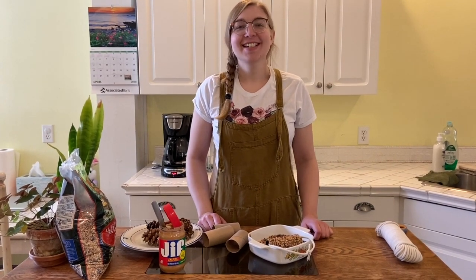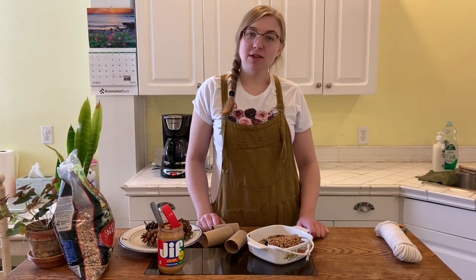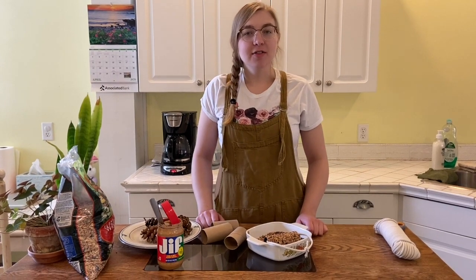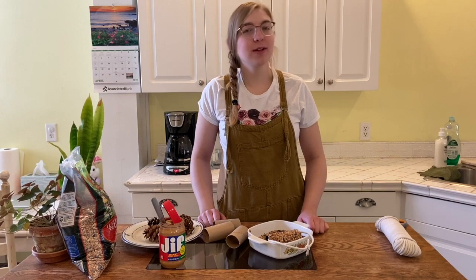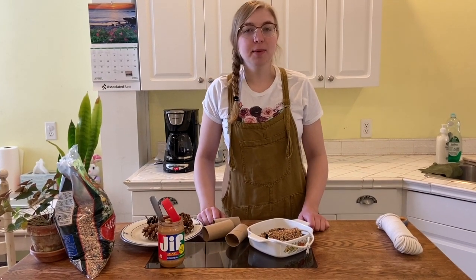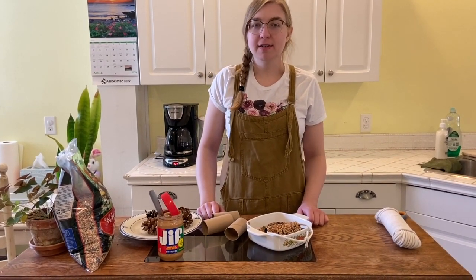Happy Earth Week, everyone! Today is a special day because it's Earth Day, and it's the 50th anniversary of Earth Day. In case you were wondering about the history and how Earth Day began, you can check out the link below, and that will have a short video that explains everything.